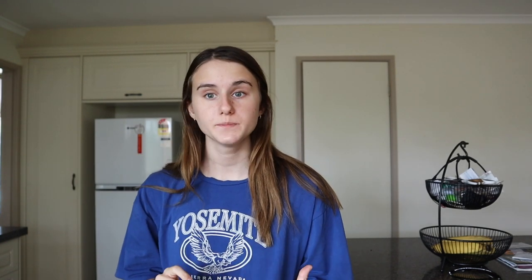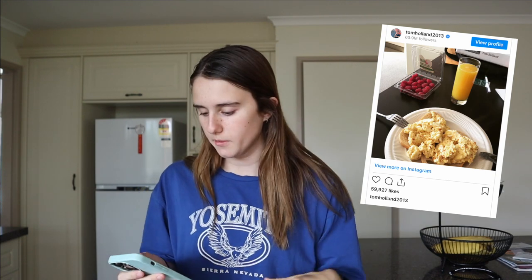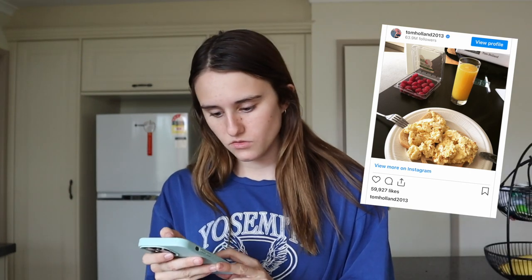They are my favorite couple in the entire world besides Chuck and Blair from Gossip Girl. They're just such inspiring people — they've done so much with their life at such a young age and they're just so humble and nice. But first, we're going to get straight into making breakfast. According to my research, he has eggs on toast with some fruit. I've got a photo from an Instagram post on an article — I'll put it on screen as evidence.